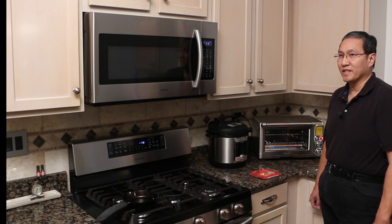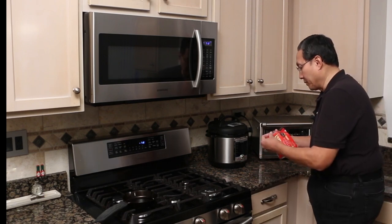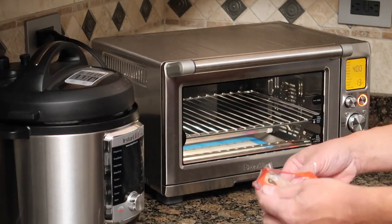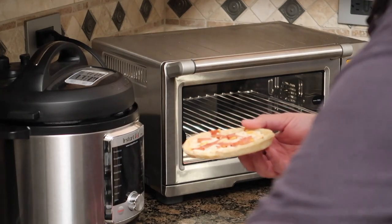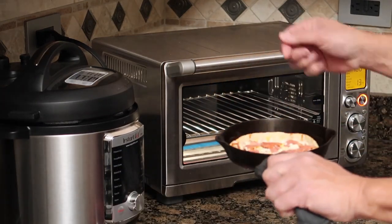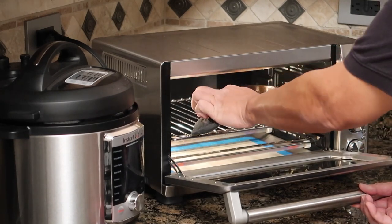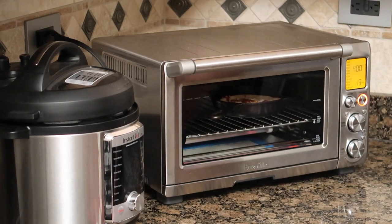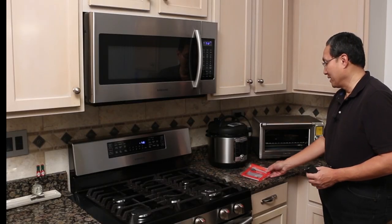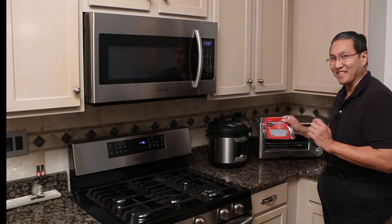The oven has reached the preheated temperature of 400 degrees. I'm going to open up the pizza and take it right out — there's the pizza. I'm going to take the skillet now and put the pizza on it, then put it in the toaster oven. This should work out pretty good, I'm thinking. So we've got 13 minutes to wait — Sabotazo pizza singles. Stay tuned.